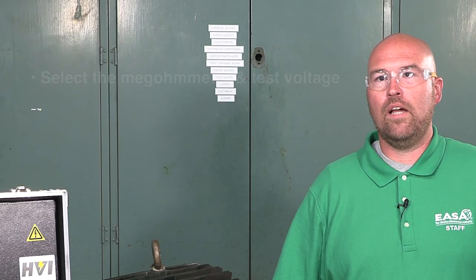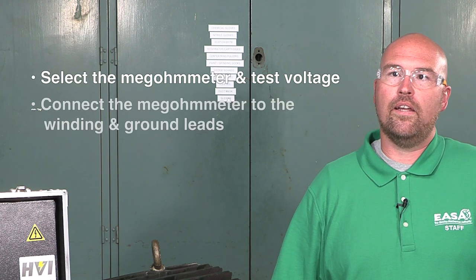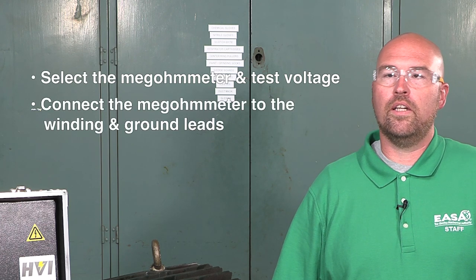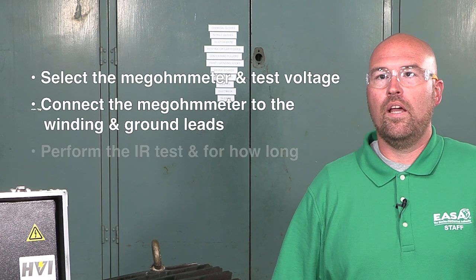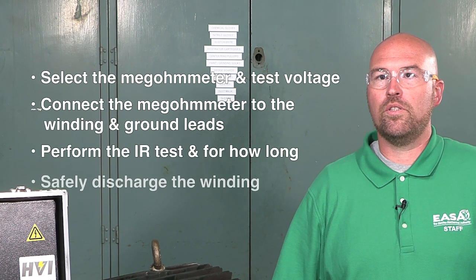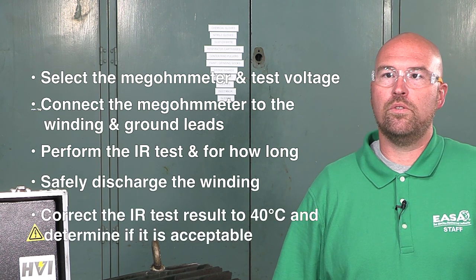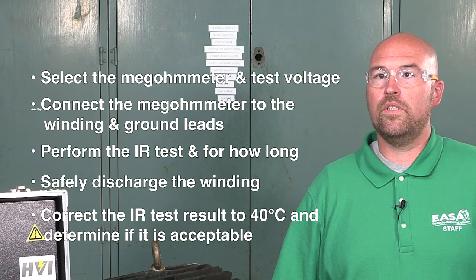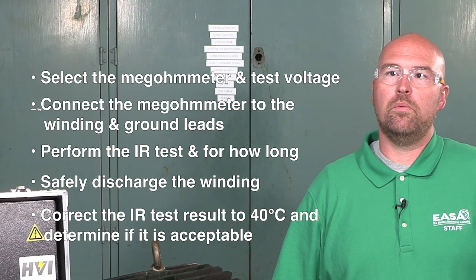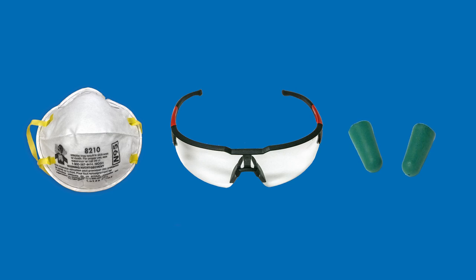This video shows how to select the megaohm meter and the IR test voltage, how to connect the megaohm meter to the winding and ground the leads, how to perform the IR test and for how long, how to safely discharge the winding, and how to correct the IR test result for the standard temperature of 40°C and determine if it is acceptable. As always, follow your organization's safety practices and procedures.